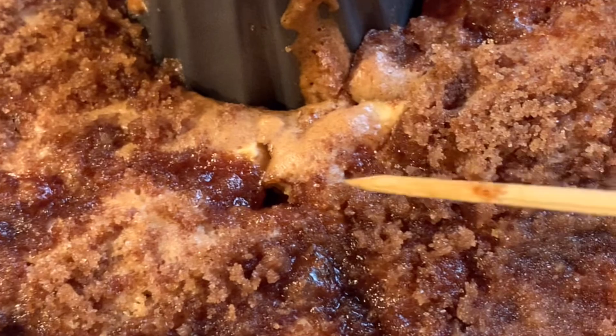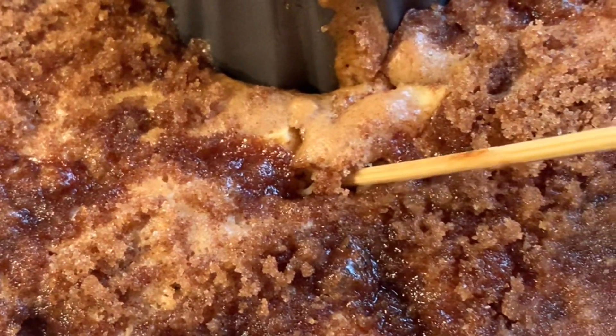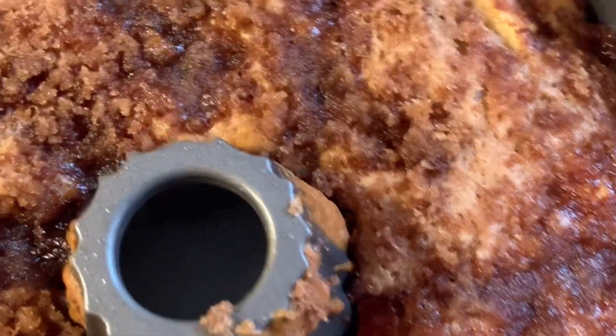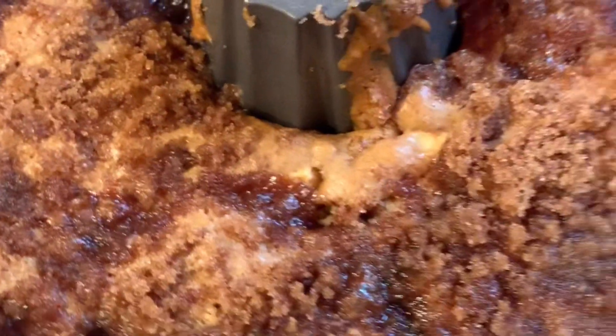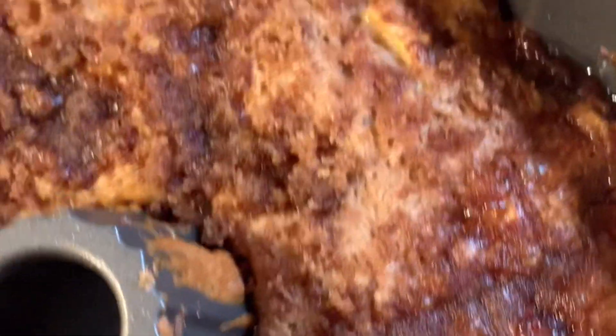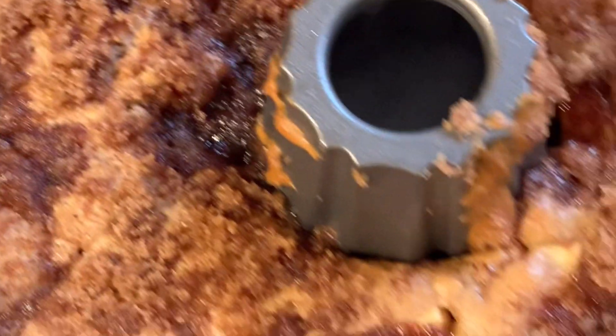Our crumb cake is done. We're just going to test it with a skewer. We're going to let it cool off before we take it out of the bundt pan. It looks so wonderful and smells so good.